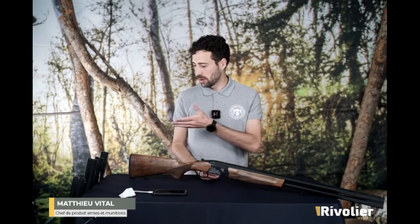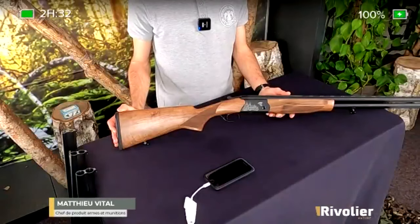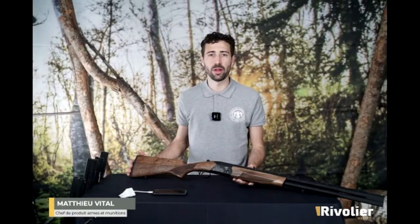Ils ont une gamme qui est très intéressante pour la chasse en France, qui est la gamme Eagle. J'ai ici le modèle le plus traditionnel, le calibre 12, le canon de 71 cm, vraiment le fusil passe-partout que je vais vous présenter. Ensuite on verra les différents modèles de la gamme qui sont plus spécifiques, pour d'autres usages.